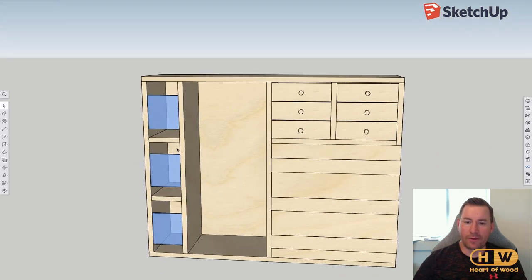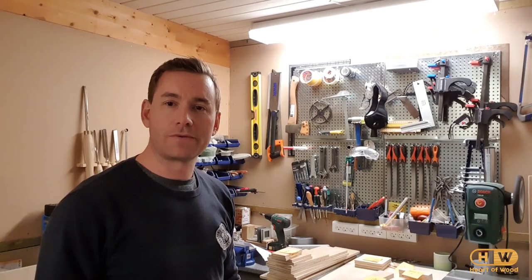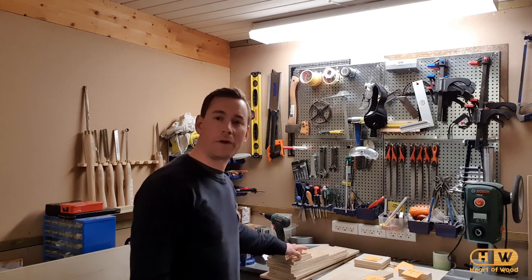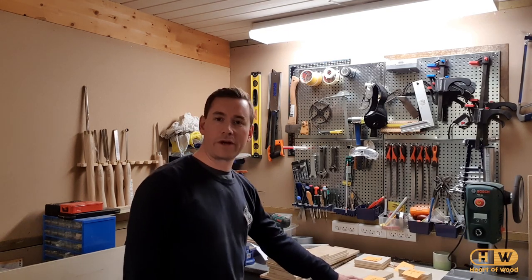I cut it all up on the table saw. I have a stack here of 12mm pieces and a stack here of what I've cut for the 6mm. So now we're just going to put it all together.